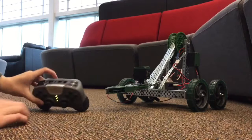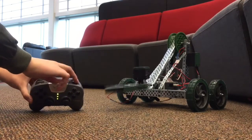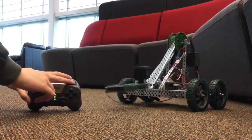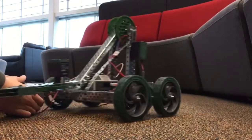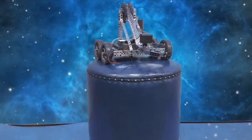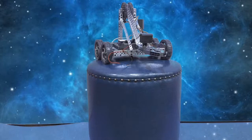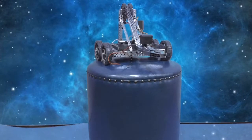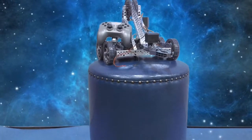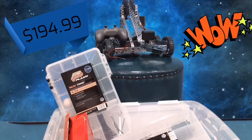Here is a quick demonstration of the controls. This Clawbot is an amazing deal. How could you not buy the Clawbot? You can get the Clawbot itself, the controller, and all the accessories — only $194.99. What a great deal!